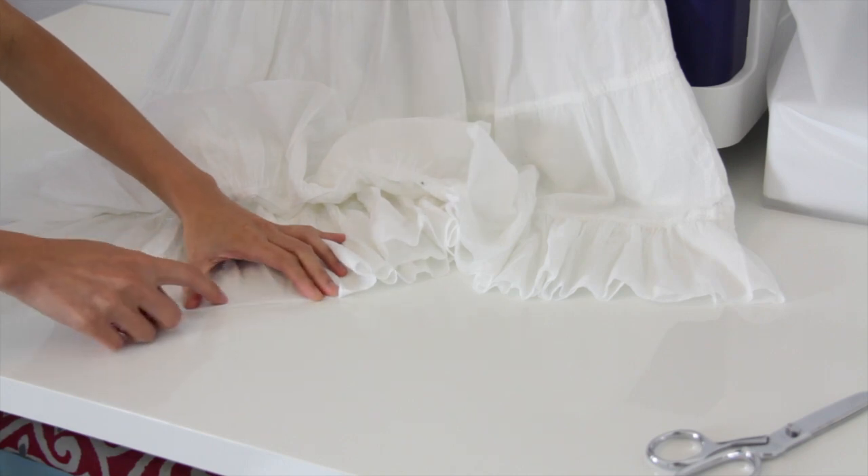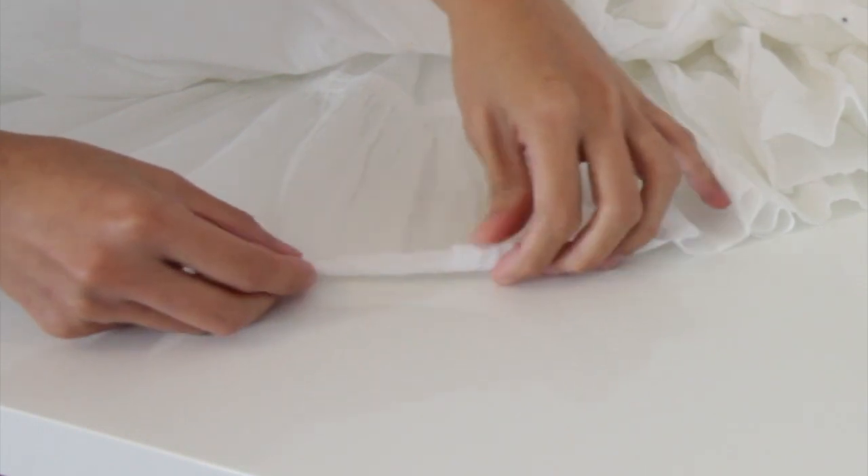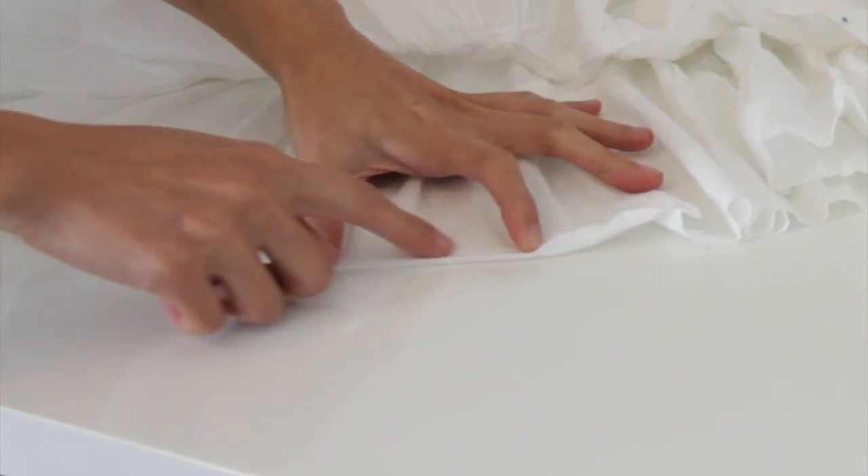I'm going to sew it all the way around. One more time, I'm going to fold it twice just like this to hide the raw edges and then sew along the edges all the way around.